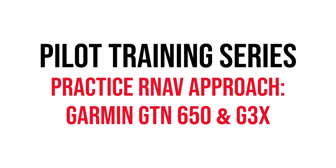Hey guys, it's Wayne from Sling Pilot Academy. Welcome to our pilot training series. Today, we'll be covering a practice RNAV approach using the GTN 650 and G3X Touch.